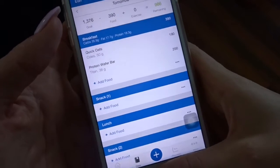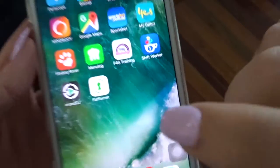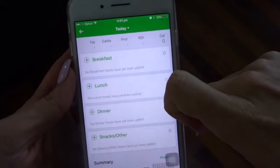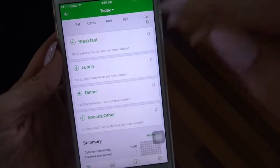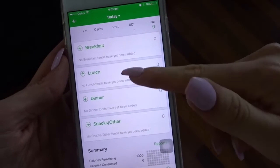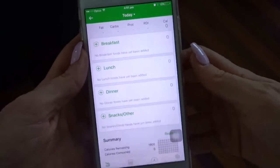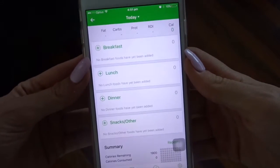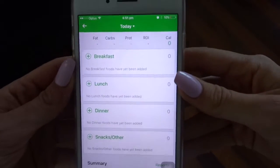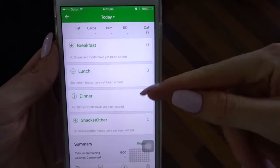The other app is My Fat Secret. I don't use this app so I can't tell you exactly how it works, but feel free to try it. I think this one is better if you want to use a free version. I know a lot of people who do 'If It Fits Your Macros' or flexible dieting using this app, so if you want to check it out, it is another option.